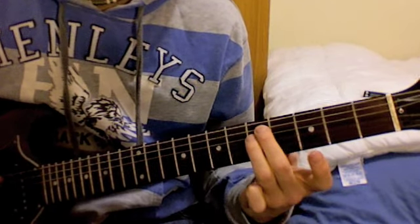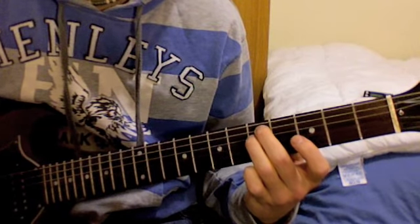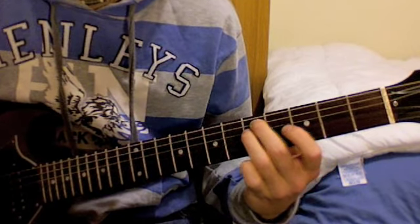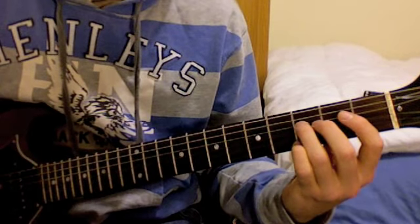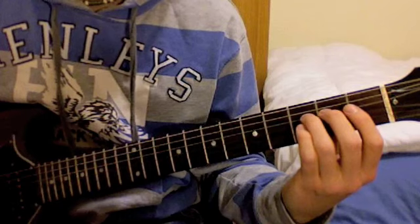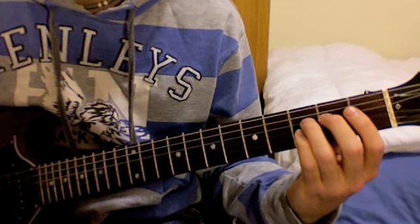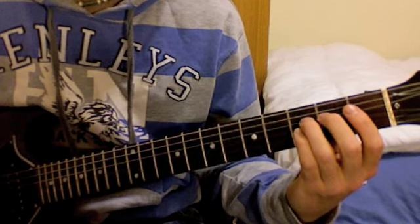The next note: bring your middle finger over to the 5th fret of the A string. Then change position and move your 3rd finger to the 3rd fret of the D string, and slide up to the 5th fret of the D string.